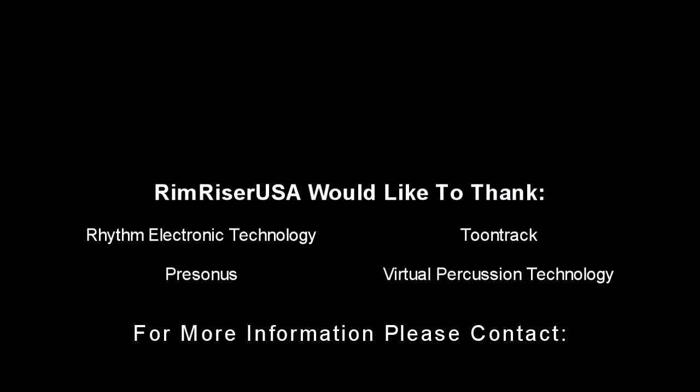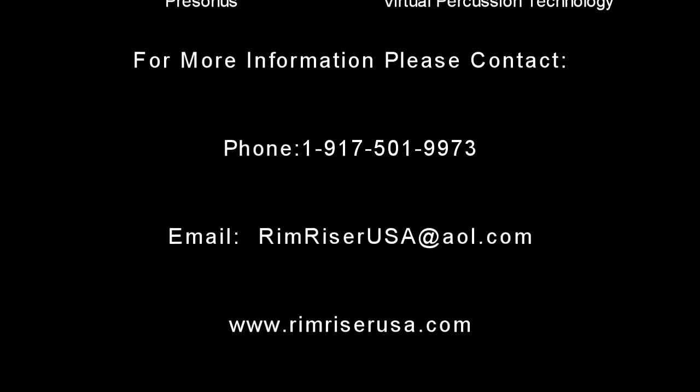For more information about the e-RimRiser, check us out on the web at RimRiserUSA.com.